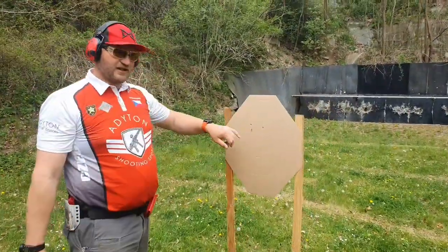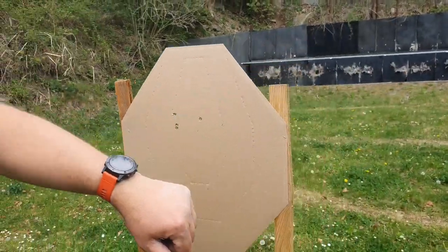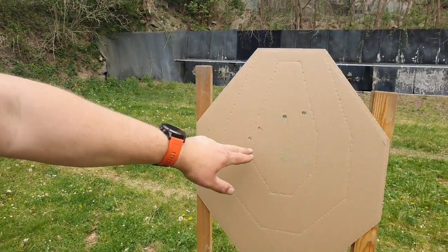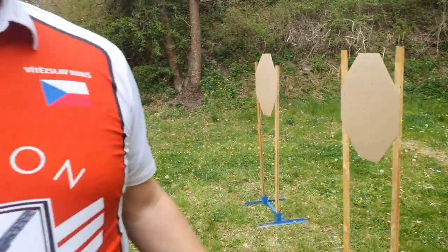First target: four alphas. Second target: one delta, three alphas. And fourth target: one charlie and three alphas. That's it and good luck with your challenge.